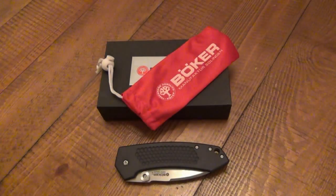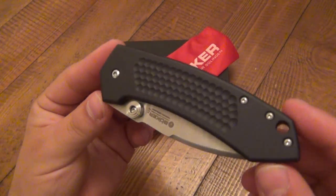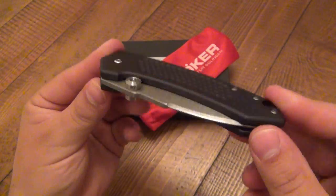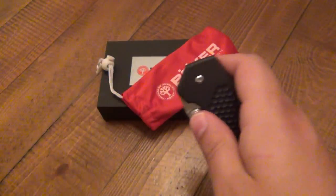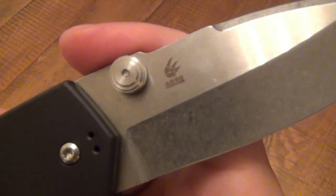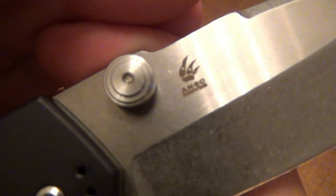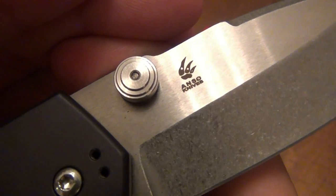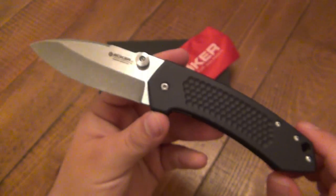Hey, what's going on guys? I have a new knife review for you. Today we're looking at the Boker Solo, a really cool Boker-Anzo collaboration. Let's see the back — it is an Anzo design, and a very distinctive bear claw, or animal claw, whatever that happens to be. But anyway, a really cool knife.